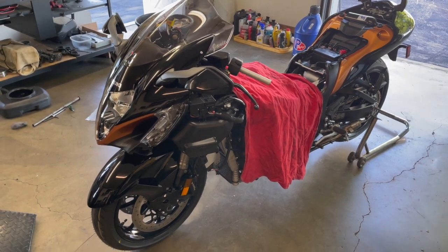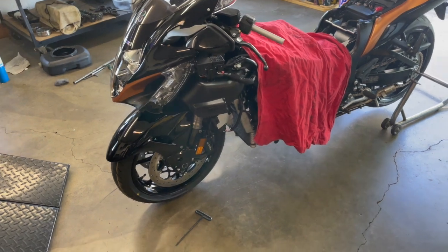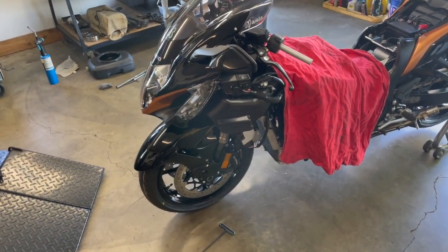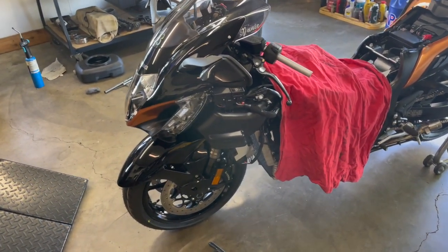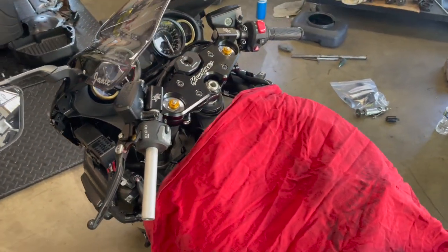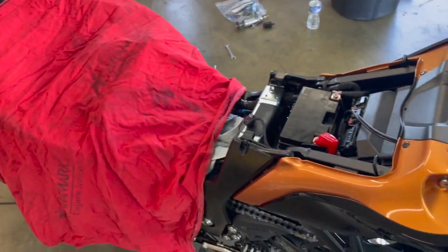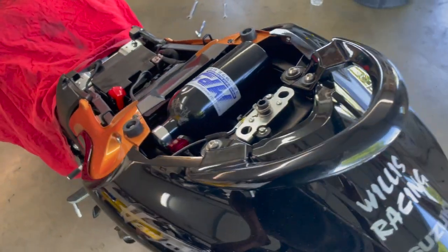Here's my first video. This is my 2022 Hayabusa. I'm changing some of the parts on it already — the triple tree and the exhaust.